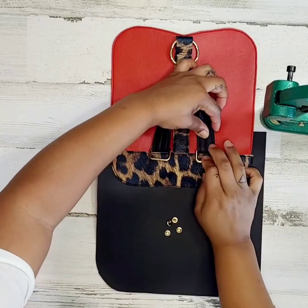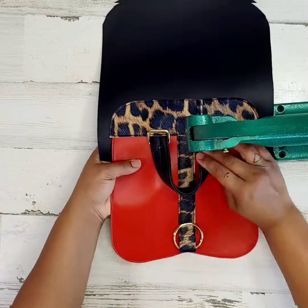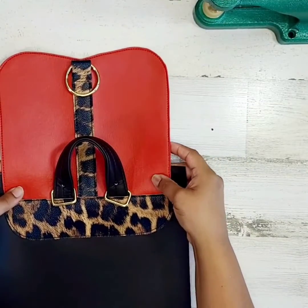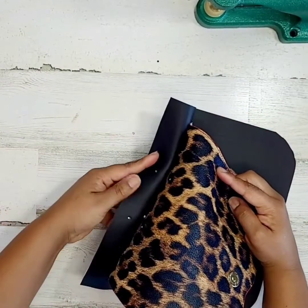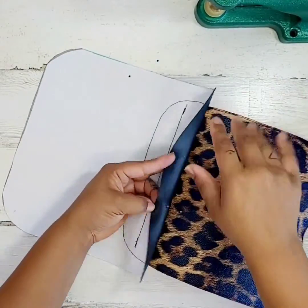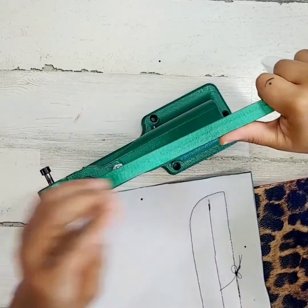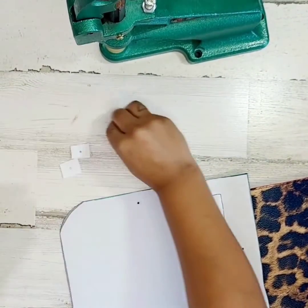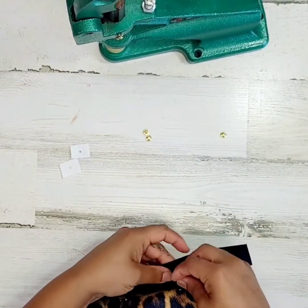Now we're going to reinforce our handle with some rivets — but stop. Wait and watch the next minute before you proceed. When you are putting in these holes for your handle, you are not supposed to include the main panel piece — you need to push that out of the way. I included mine, so just take your time and don't include that panel piece. I'm going to grab a couple of pieces of stabilizer, punch some holes in it, and grab a couple of small rivets, and just add it to the panel like decorations. I think it would be cute, because what I can't do is start all over. This will work.